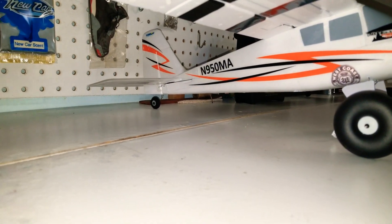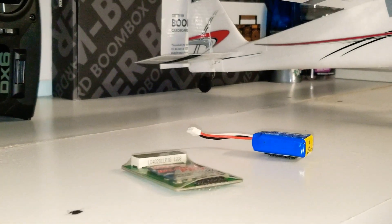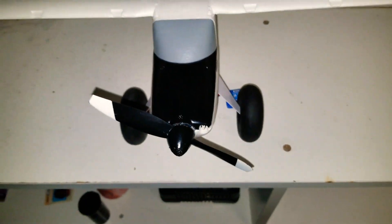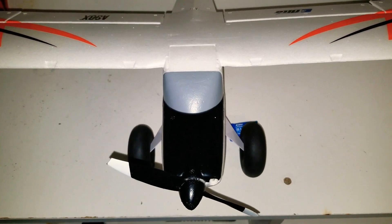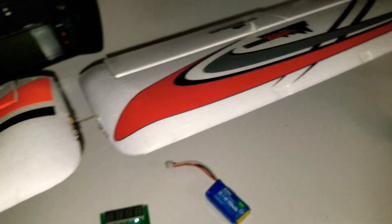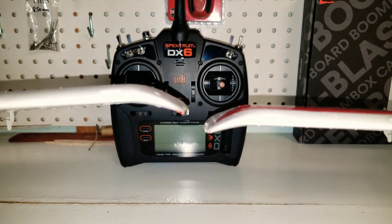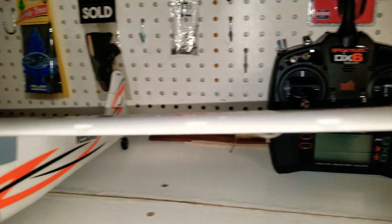I don't really have a size comparison but you can kind of see the bigger wheel. Notice the Turbo Timber's aircraft sits a little lower — they're right next to each other.